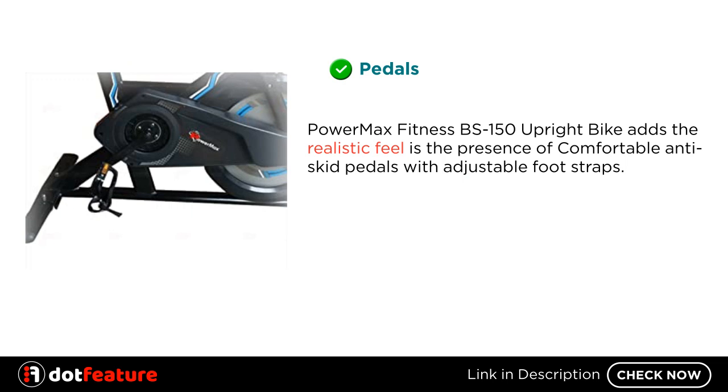Pedals — the PowerMax Fitness BS150 adds to the realistic feel with the presence of comfortable anti-skid pedals with adjustable foot straps.